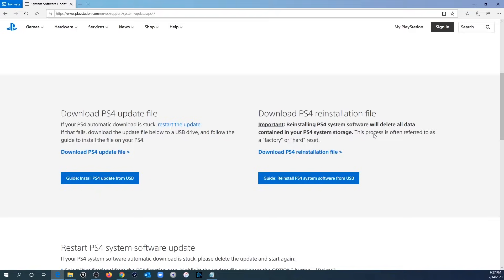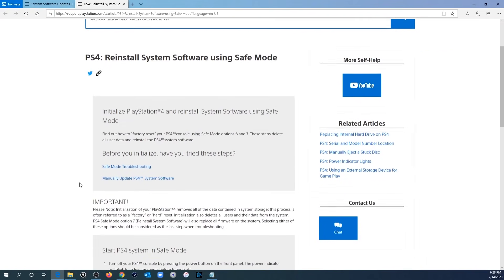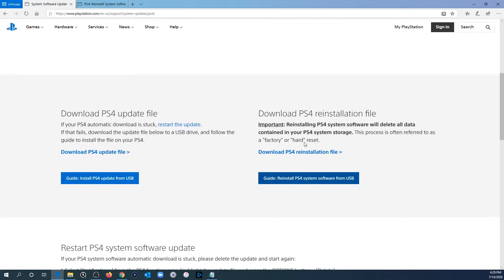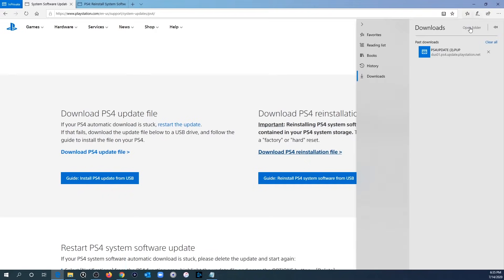Installing the reinstallation file is also referred to as a factory or hard reset. If you had problems following along with creating the folder files or formatting your USB drive, click on the guide link which will take you to a website with written instructions on how to prepare your USB flash drive. When you're ready to download, select the reinstallation file on the right, click Download PS4 Reinstallation File, and importantly make sure you click Save — not Open. Once it finishes downloading, click View Downloads or go to your downloads folder, then click Open Folder.